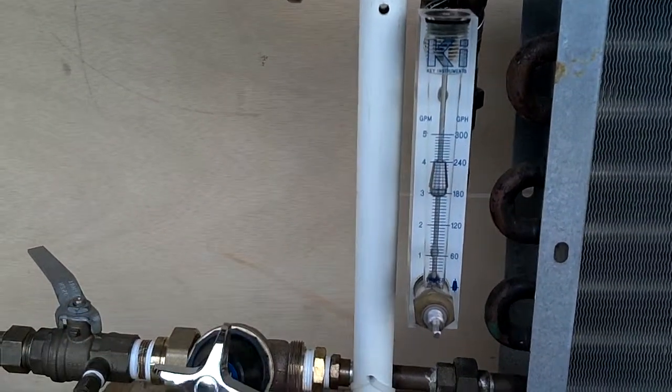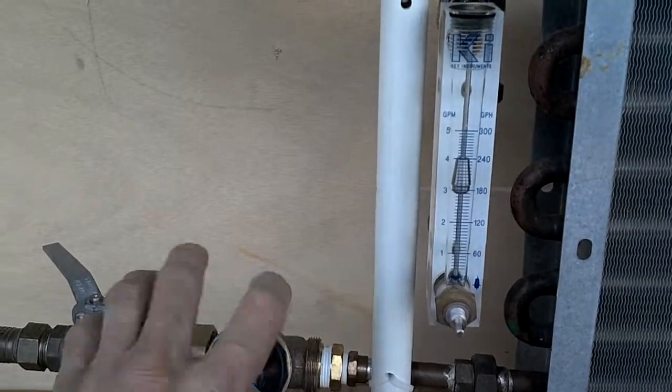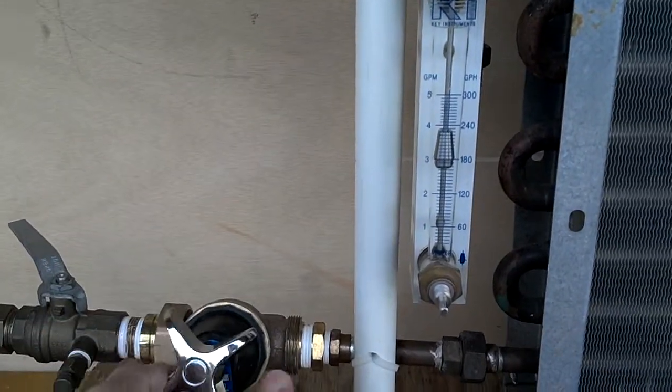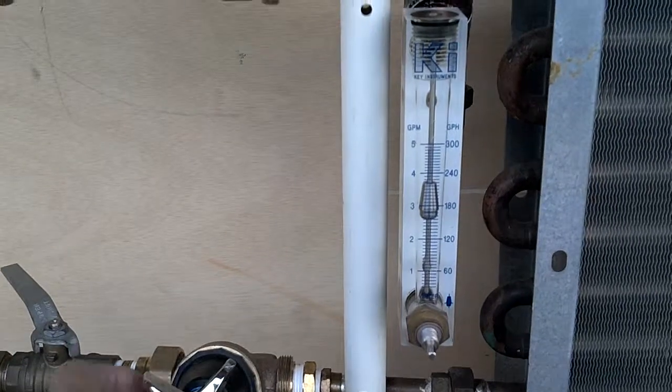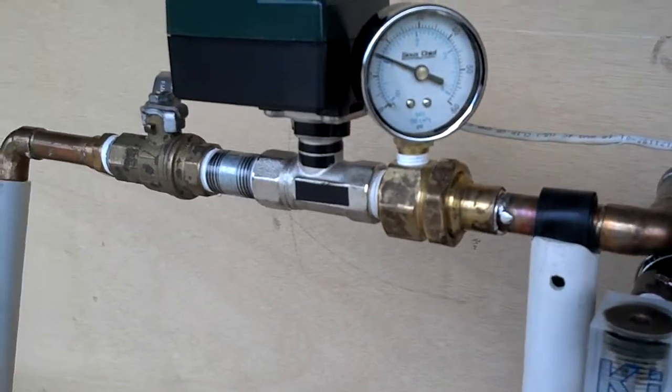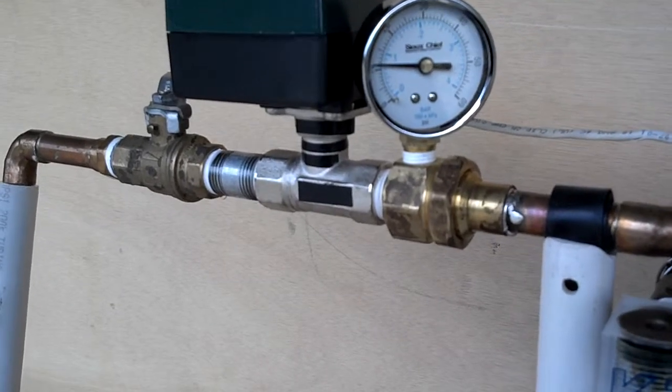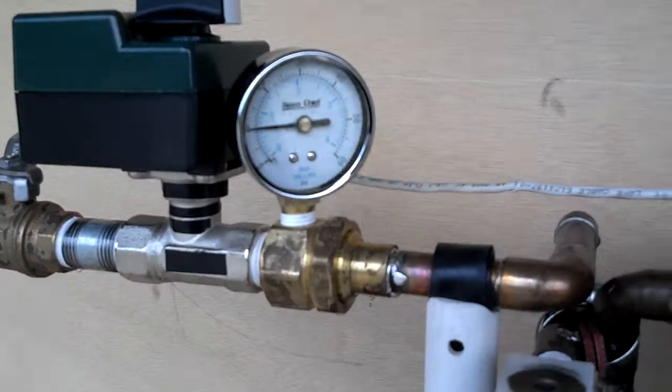That is what happens when the pressures fluctuate in a system when you have a manual balancing valve tied into a temperature control valve. Now I'm turning it down, going to take it back down to about 10 pounds differential. We'll have about 2 gallons a minute.